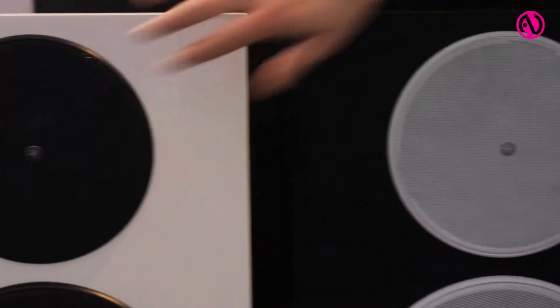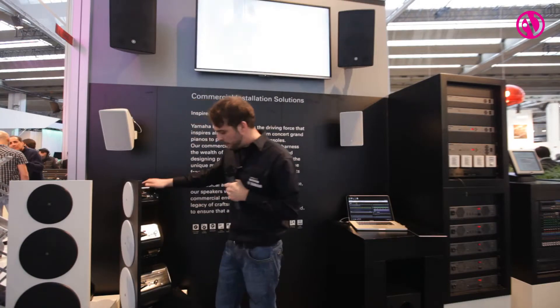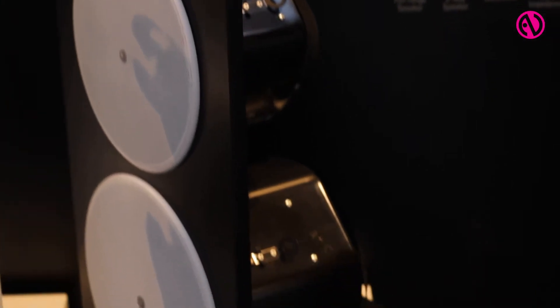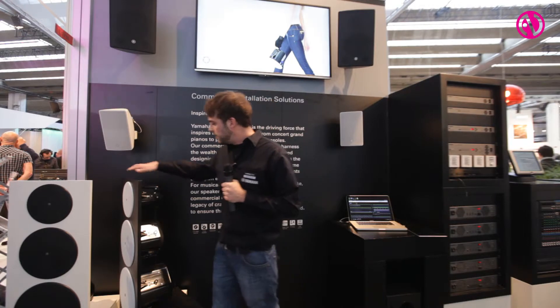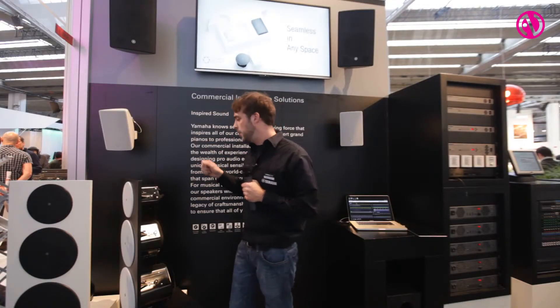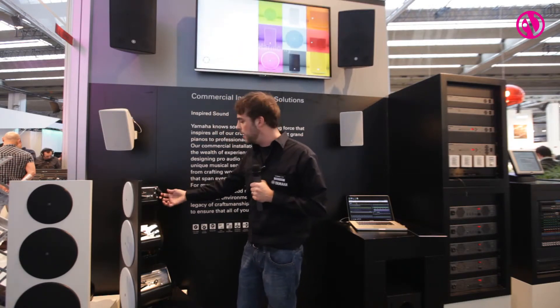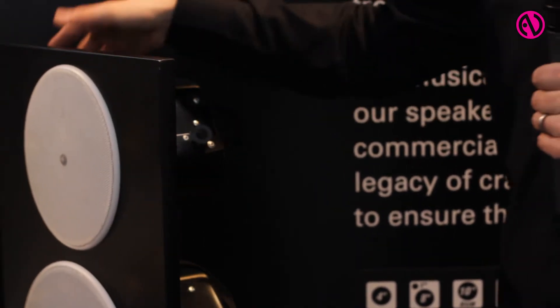These are our new ceiling speakers, also available in black or white. They have a really big bass reflex enclosure, so we can ensure a really good, high-quality speaker system. These speakers are made for easy installation — you just drop them into your wall hole, they fix themselves, and you only need one hand to fix all the screws. Another nice feature for the installer: you can use handles on those speakers so you can carry multiple speakers in one hand.